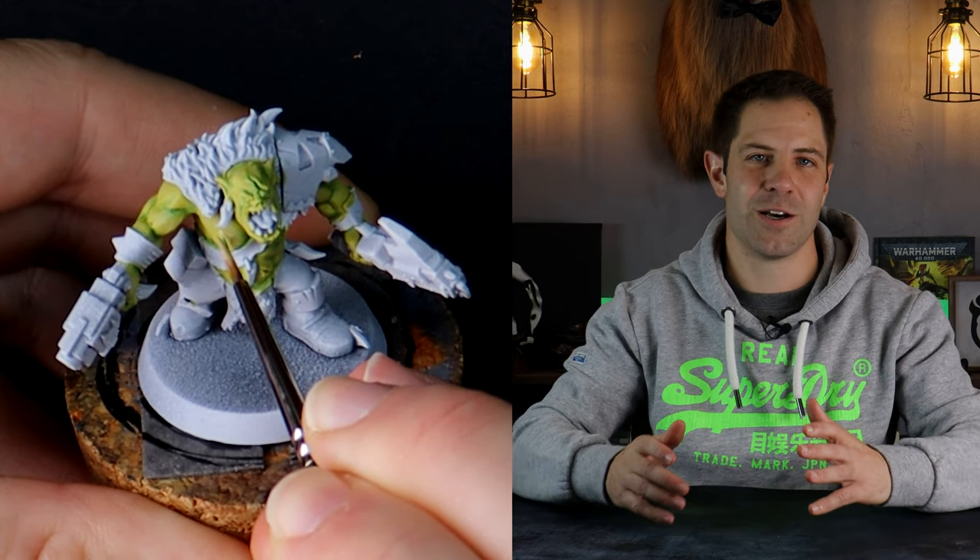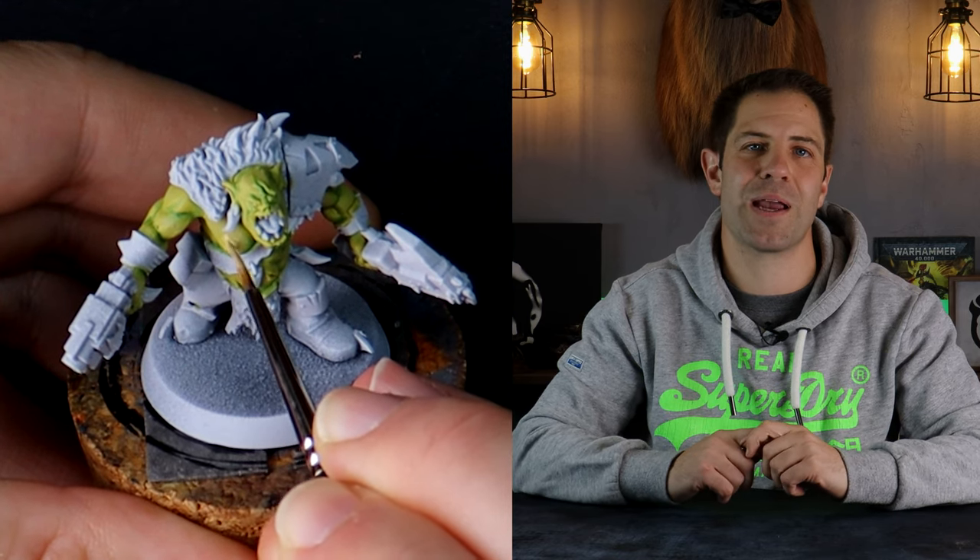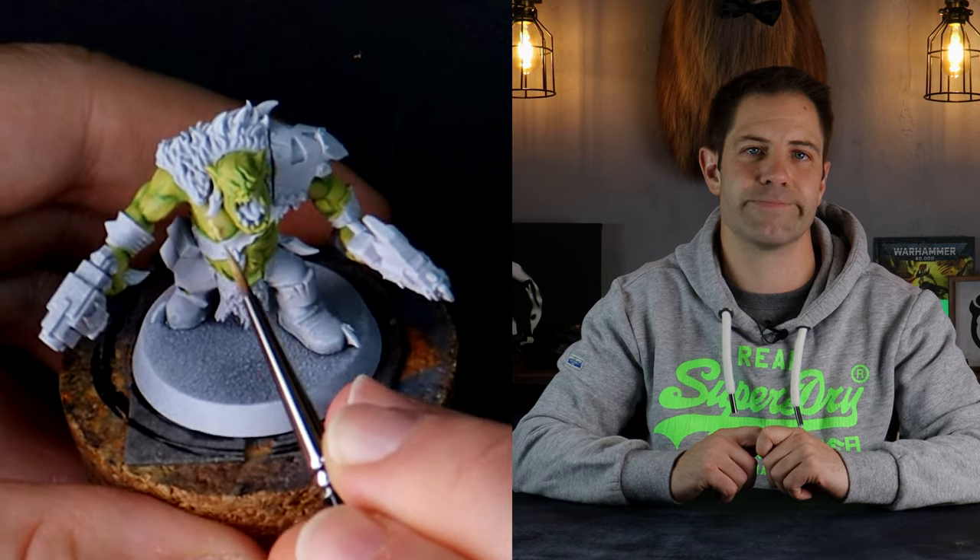Pro hobby tip number 64: when you're painting, rest your forearms so you can minimise the effect of the giggling that you'll have whilst you paint the Orc nipples. You're welcome.